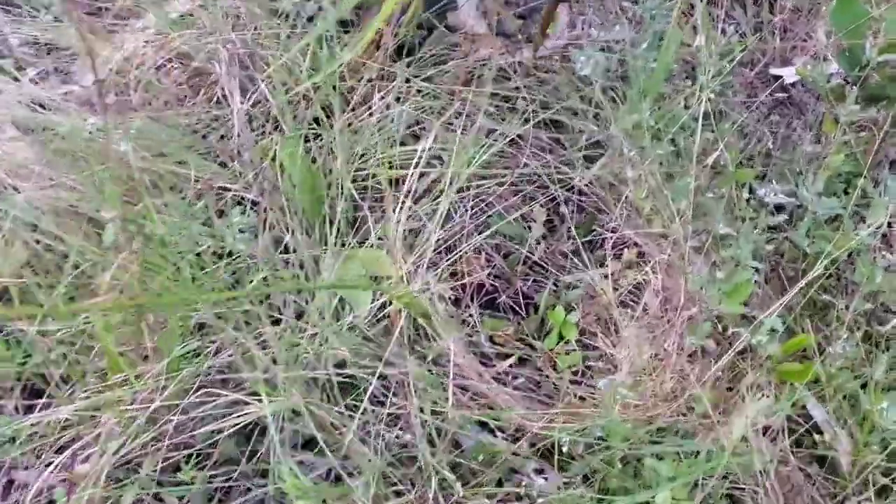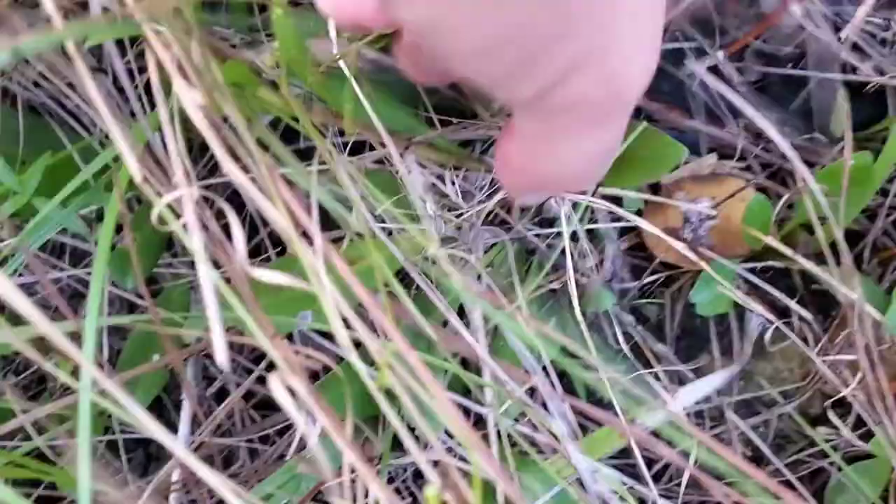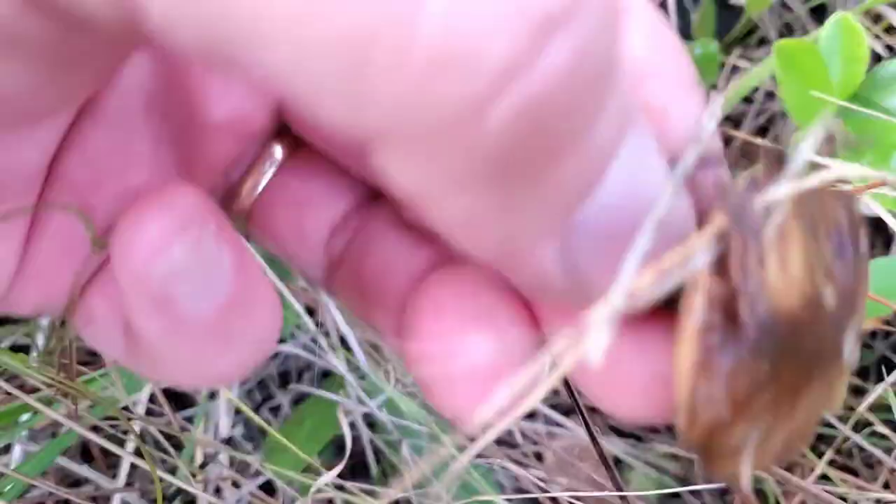Look at them hiding down in there. Hiding way down in there. Let's pull that back a little. There's that one right there. Slippery Jacks. There they are. Suillus luteus, the Slippery Jack mushroom.